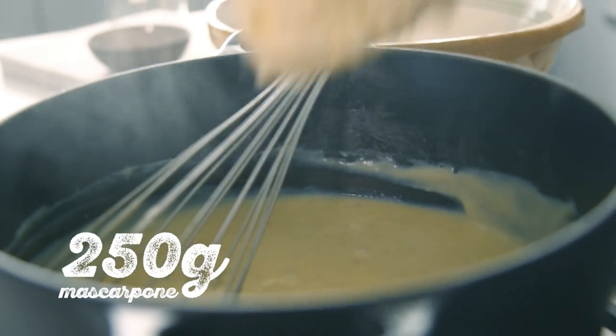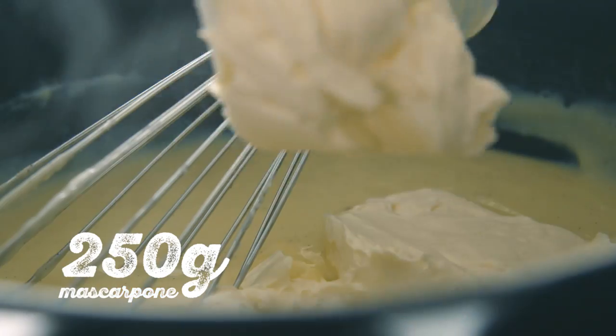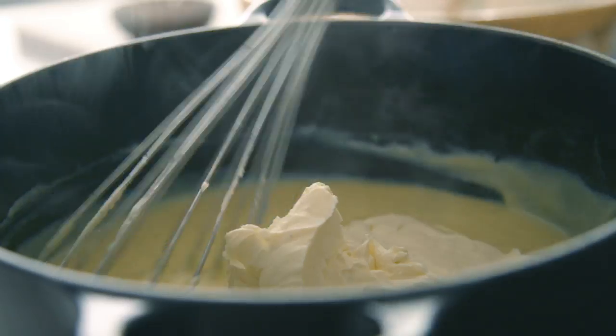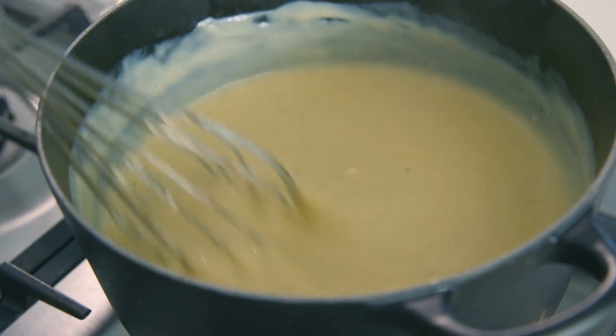Typically at this point in a Milk Tart, you're going to take it off the heat and add butter. But because I'm making ice cream lollies, I want it rich and creamy. So I'm adding... Mascarpone. Oh yeah! I said it! Mix until all the mascarpone has melted.